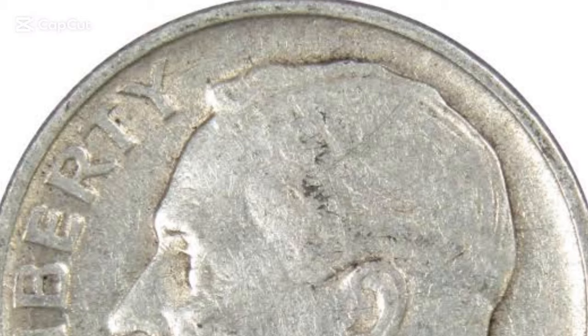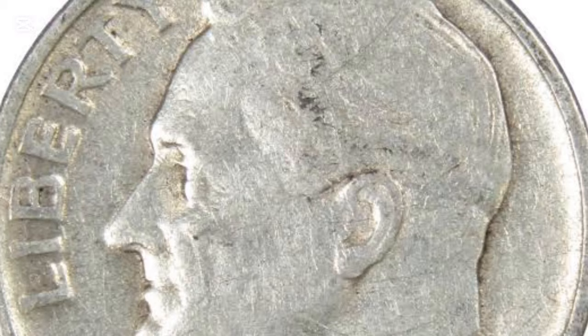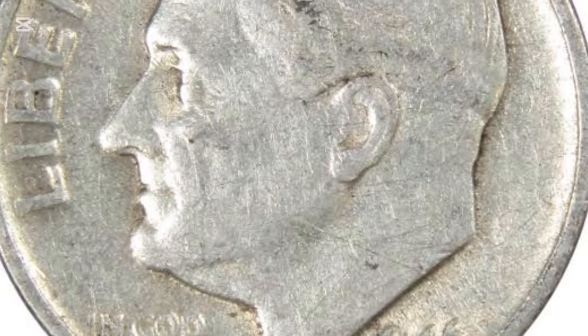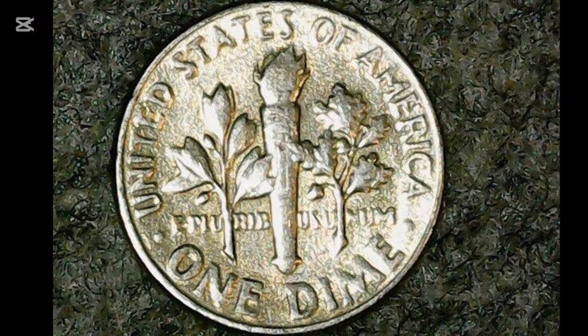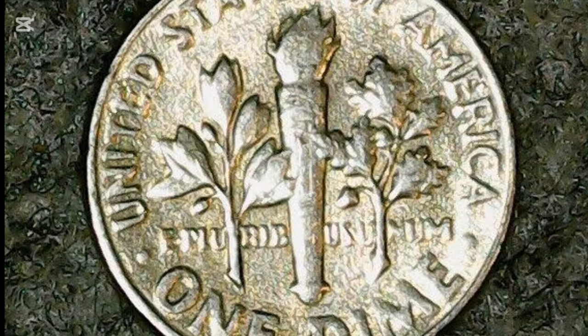Dimes produced in 1946 were the first in the series with Franklin Delano Roosevelt on the obverse, minted after Mercury dimes went into history. These silver coins quickly became a hit in post-war America, and everyone wanted their own specimen. Nowadays, collectors are picky about this coinage and enjoy collecting only the best pieces.